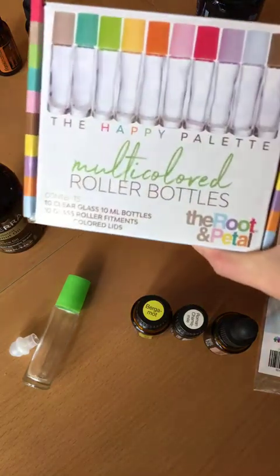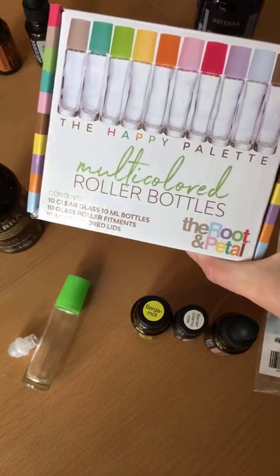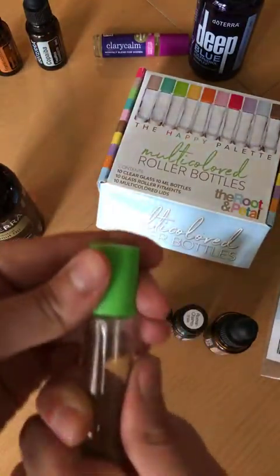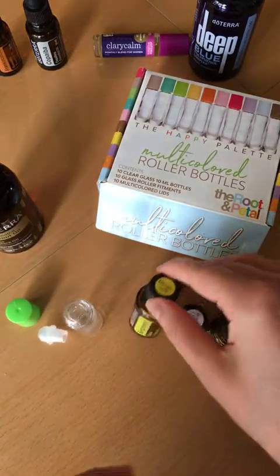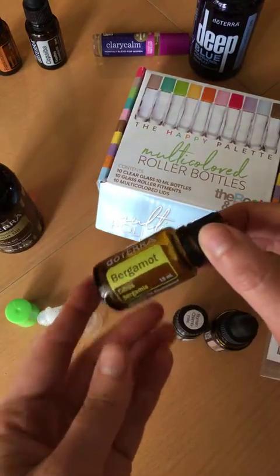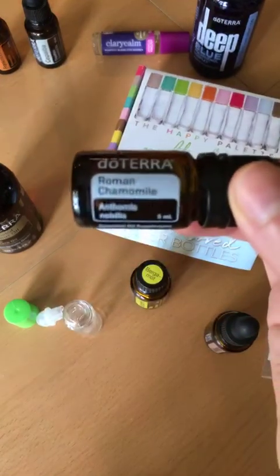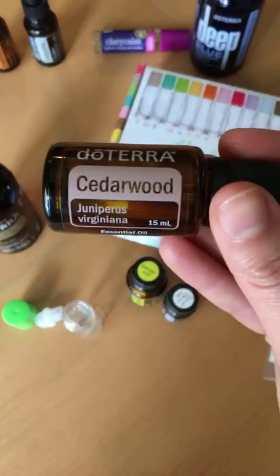My favorite rollers are from the Root and Petal — love them. She just came out with this new Happy Palette, which is gorgeous, so I had to snag a roller from that to use. Dr. Hill's recommendations for menstrual cramps were actually equal parts of bergamot, Roman chamomile, and cedarwood.